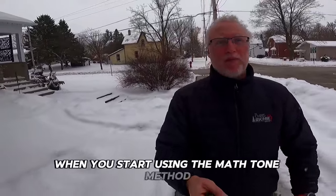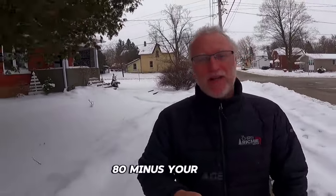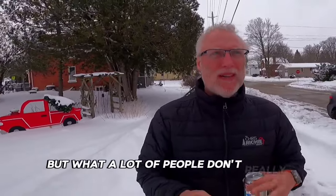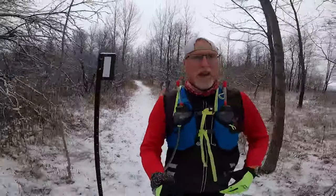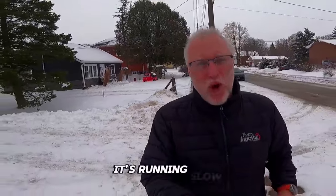When you start using the Maffetone method, most people start with the formula 180 minus your age, and then minus or add a couple of beats depending on if you've been running for a while, been injury-free, or have weight to lose. But a lot of people don't really understand or they're new to it and not sure how to navigate the whole method. Basically, it's running slow — it's base building.